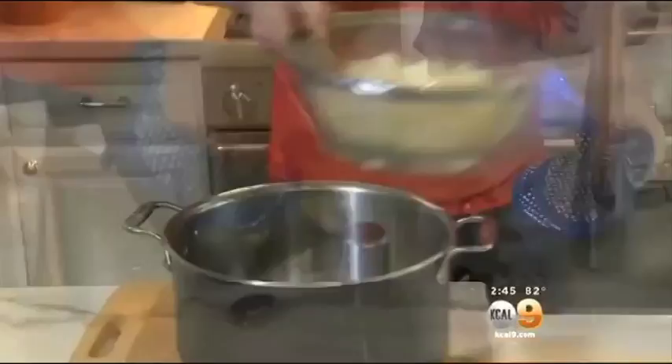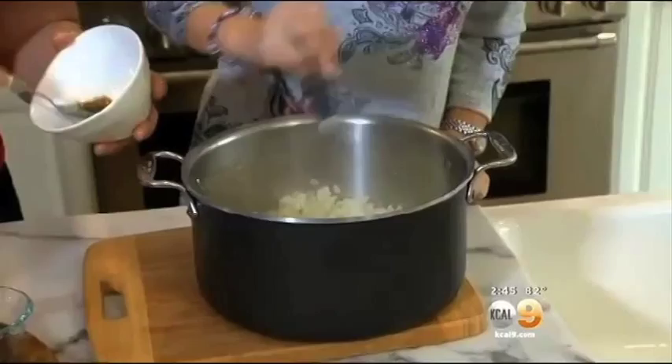Drain it right here. Drain the cauliflower, then proceed like you would with mashed potatoes, adding your ingredients as you mash. Mmm. I like it a lot.